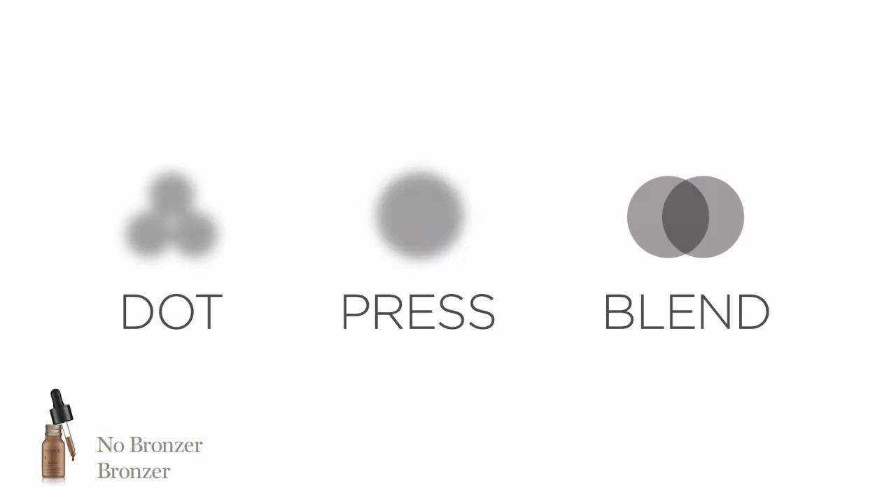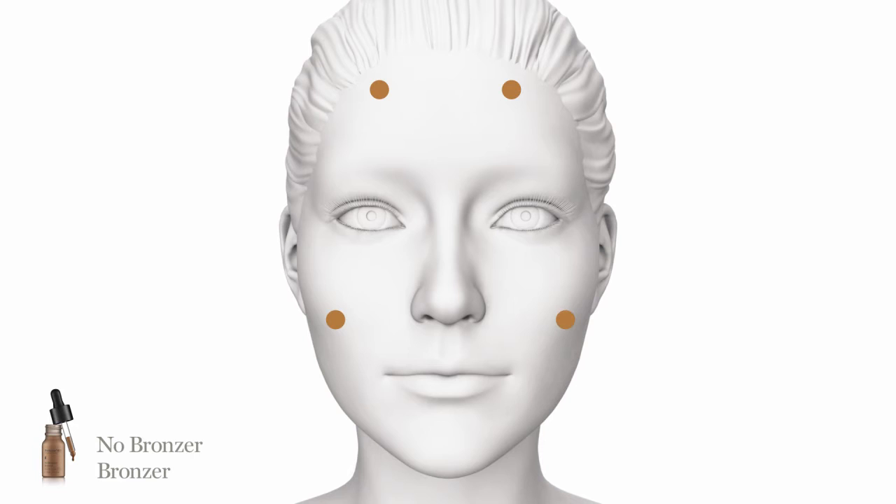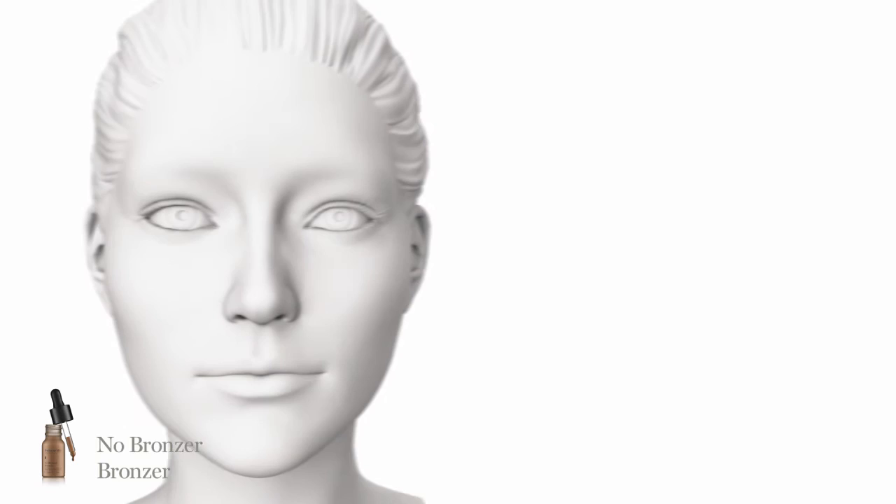Master the technique: dot, press, blend. Shake to disperse minerals and pigments, then dispense one to two drops into the palm of hand. Dot along upper forehead, underneath cheekbones, and below chin and jawline with fingers. Press and blend into skin to create shadows and deepen the hollow under the cheekbones.